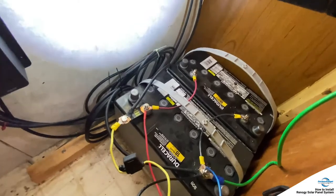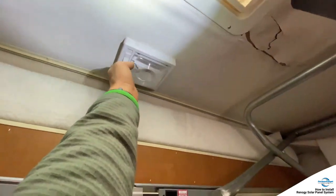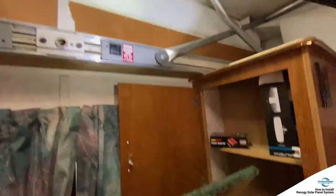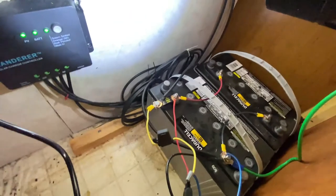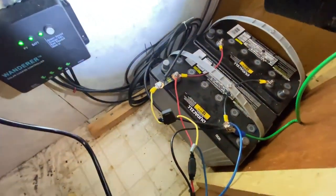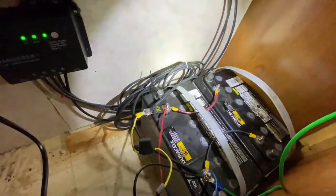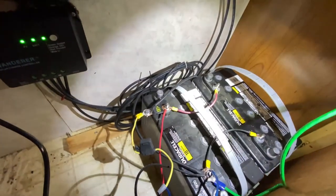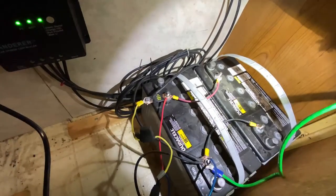I already tested all the lights and everything works pretty good. Interior lights work, exterior lights work. So I think we're good to go. I just need to hook up a battery meter coming in the mail from Amazon on Monday to test battery health and things like that. So that's it — thanks, bye.